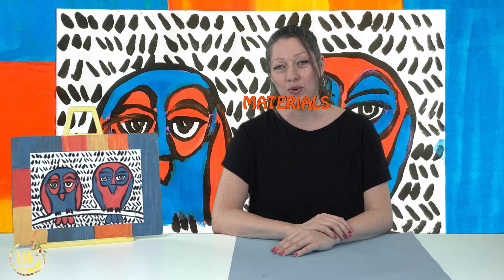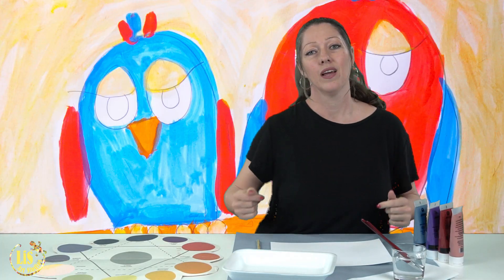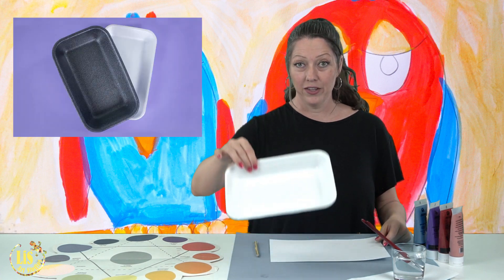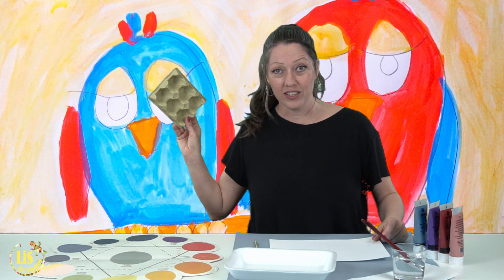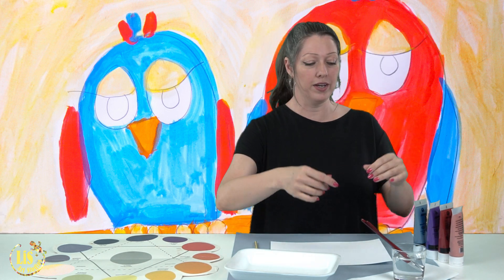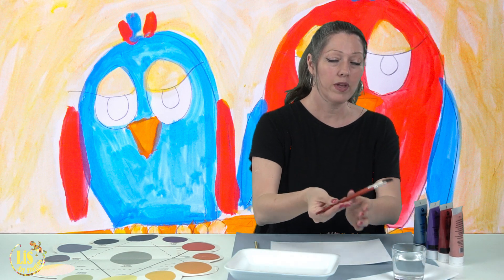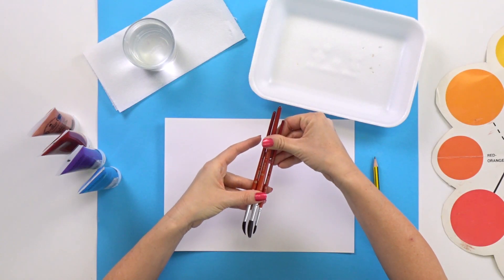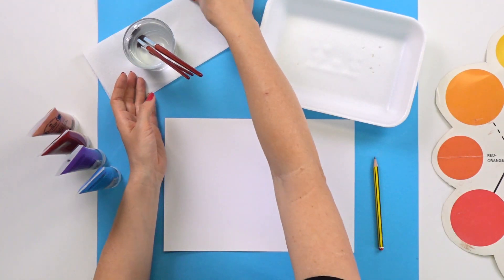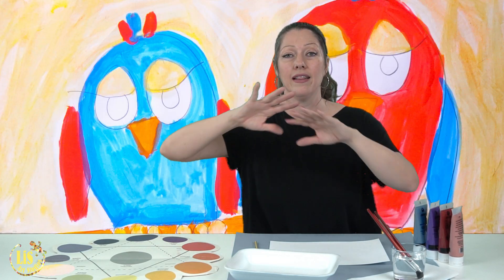Now let's begin and let's see what materials we need for today. You're going to need a pencil, a white piece of paper, and a tray or an egg carton to put the paint in. You're going to need three paint brushes — I used a 12, an 8, and a 4 because they have different sizes. You're also going to need a cup of water, a paper towel, and four colors from the color wheel.